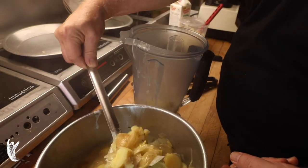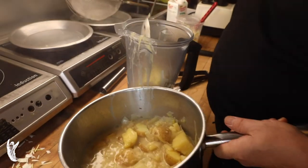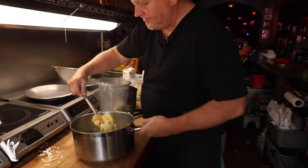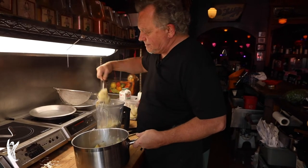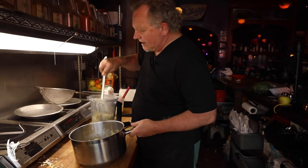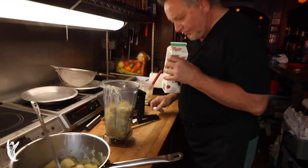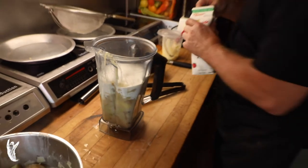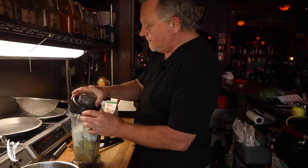Vichyssoise is typically a cold soup — you're saying, 'Good dear God, look how hot that is, how is that a cold soup?' Well, we're cooking it and then we're going to chill it. We're going to put some cream in here. Keep in mind when you blend hot liquid there will be some thermal expansion, so don't fill it as full as you could. Cream — beautiful. Cream-based, with a little salt and pepper. You can use white pepper if you like.